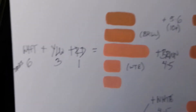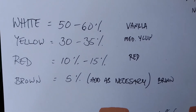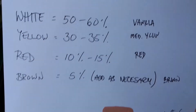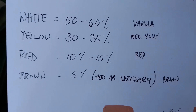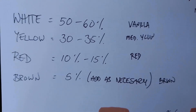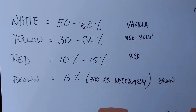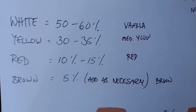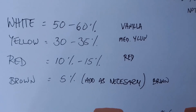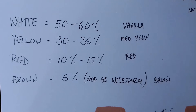Basically, what you want to do is use more white than every other color in the mix. You want slightly less yellow. Maybe extend the white from 60 percent up to 70 percent, drop the yellow down to about 20 percent, and then use a single drop of red and a single drop of brown.